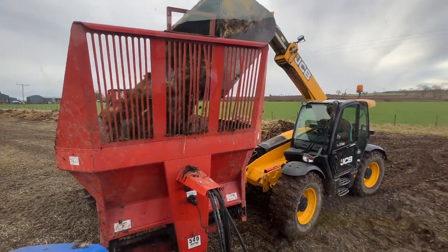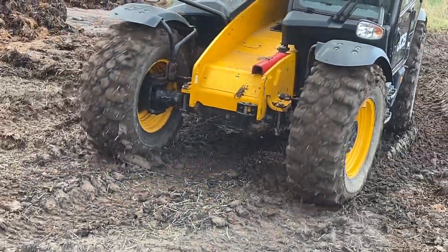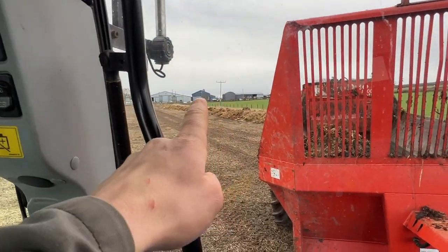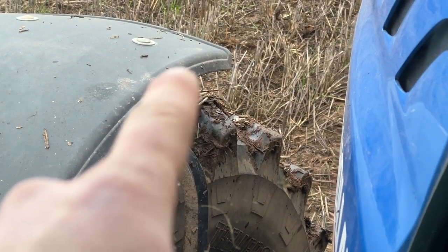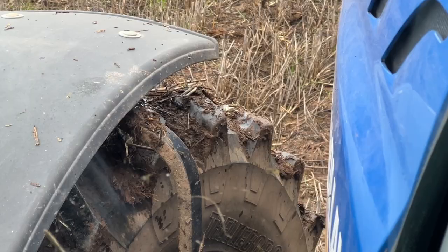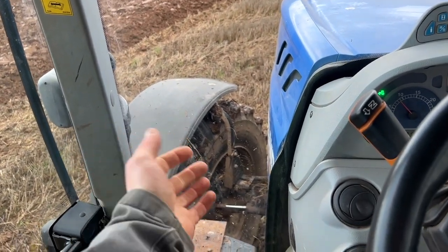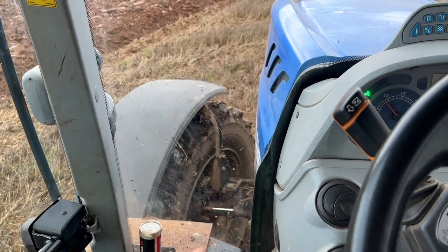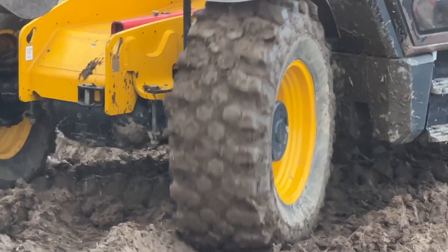Another wee downside to these tires: because they're quite modular they don't self-clean very well. They build up with muck and then when you head into the yard you make a right mess. Whereas with agri tires, the way the mould is situated, they're quite good at self-cleaning — the soil likes to run off them, so naturally you don't get as much soil and muck build-up on a tire like that as you do on these industrial ones.